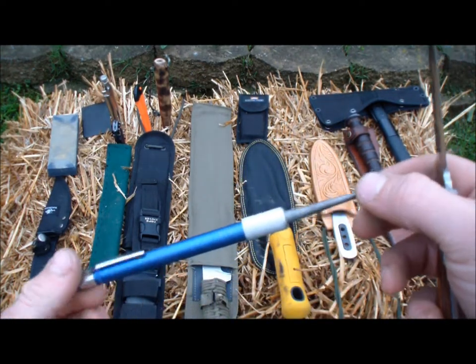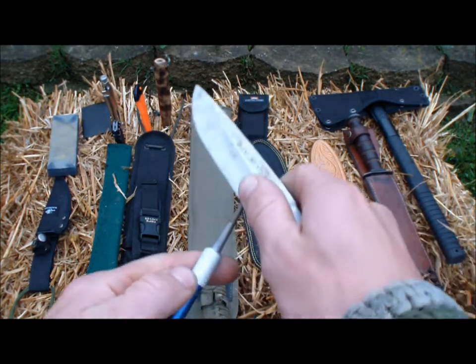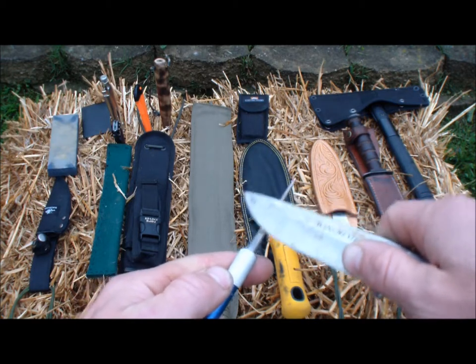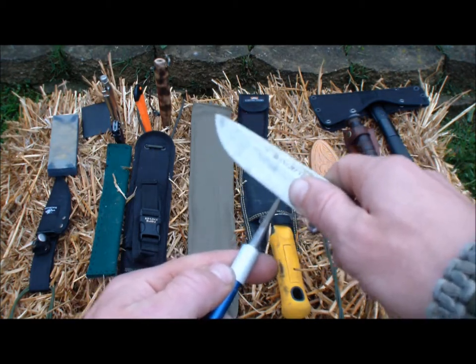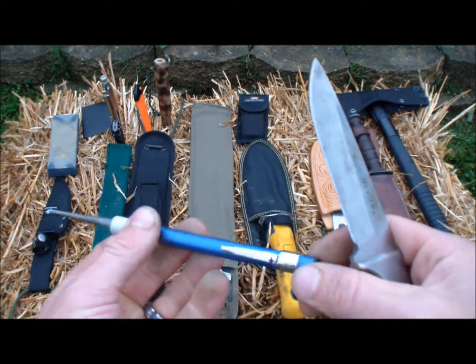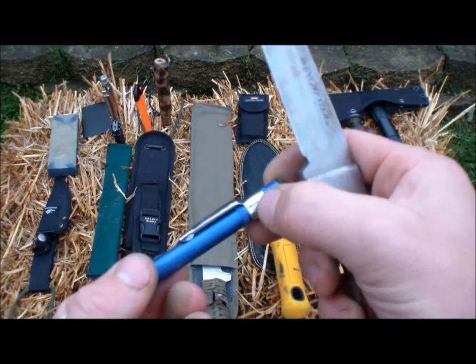This is what I carry in the woods — this is a diamond sharpener. Same type of thing, but you're going to go in a motion like this. These are great sharpeners. Lansky's makes a good one, this one's a Smith's — they've been around since 1886.